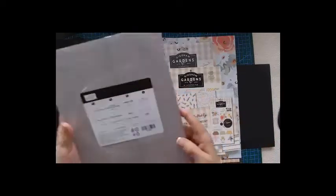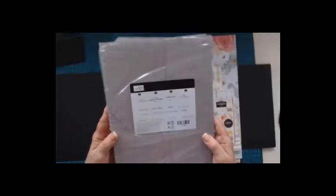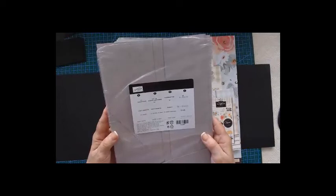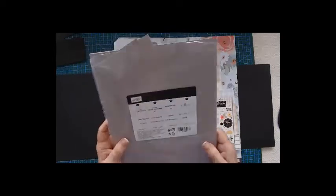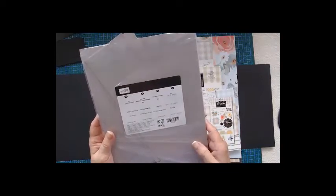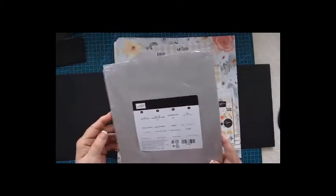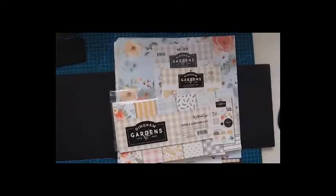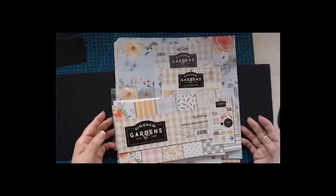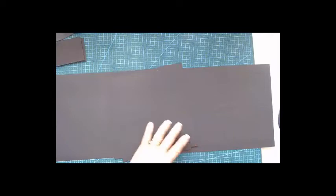If we don't have enough paper and need to substitute, this is what we're going to use. I don't know what the GSM is on this one — they don't have it on the label — but it is cardstock and it is nice and heavy, the same as the black. I've already cut the pages to make it easier for us.